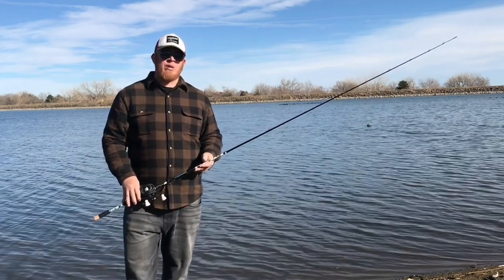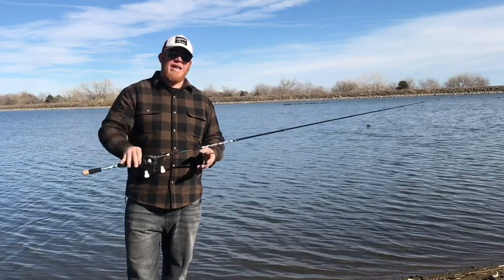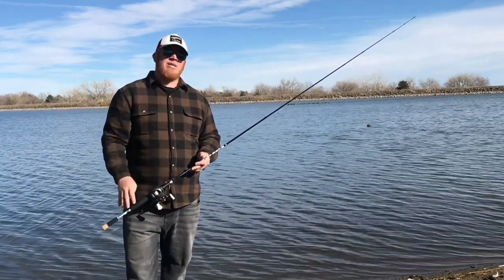Hey, what's up everybody? This is Dee with Kickin' Bass TV. Today we're going to be reviewing the Daiwa Procaster 80 baitcasting combo. So if you haven't already, do me a favor and hit the subscribe button down below and stay tuned.